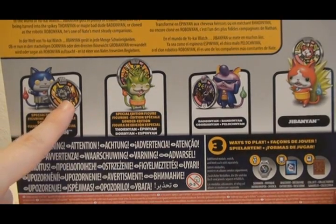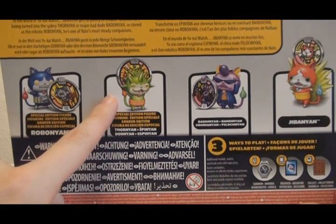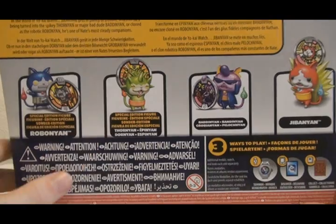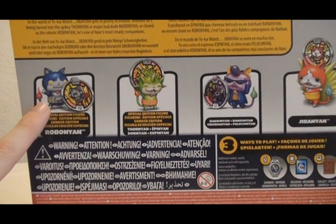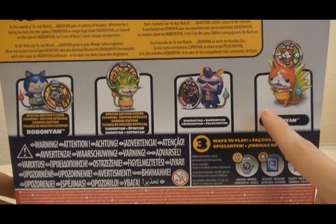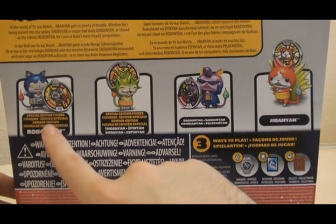On the back, it says that the Robonyan and Thornanyan are special edition figures, because they haven't released an individual Metal Moments figure for Thornanyan outside of this set, and the Robonyan figure in this set has a different paint job than the Metal Moments figure released individually. As for the other figures, Jibanyan was released in Wave 1, Badanyan is a Metal Moments figure in Wave 2, as is Robonyan.